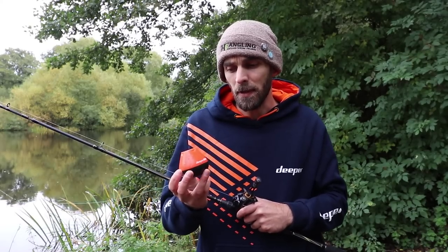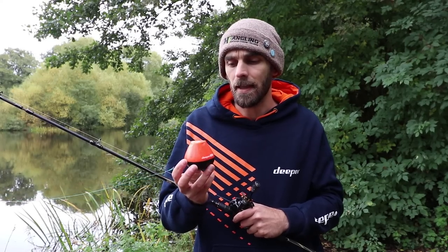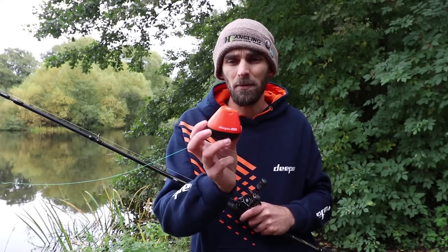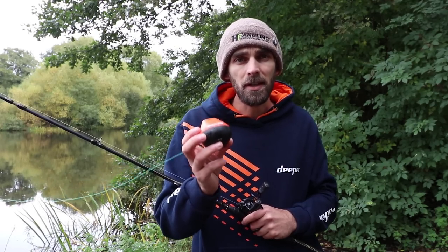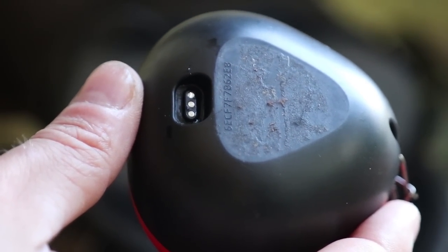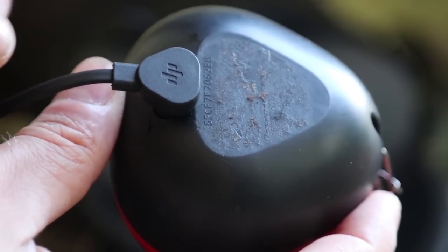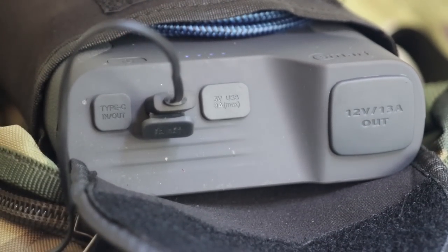The new Deeper Start is much cheaper, easier, and simpler than the old Deeper Pro Plus and older Deeper models. It comes with an orange case on it, all one unit — you don't need to take it apart to charge it. Underneath it's got a little magnetic charging port, so you just plug it in and charge away from USB, from your power packs or plugs at home. Dead easy and dead simple little unit.